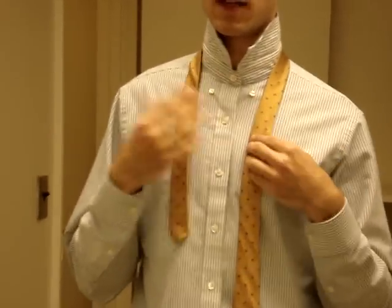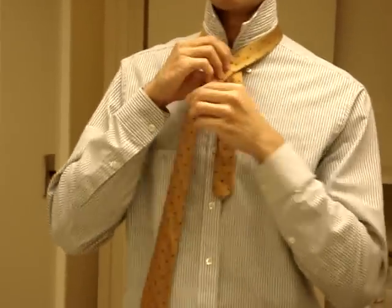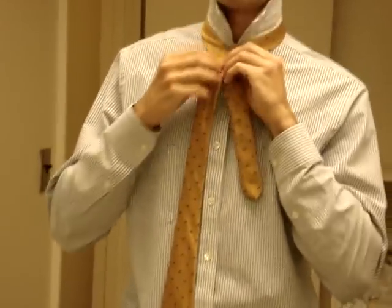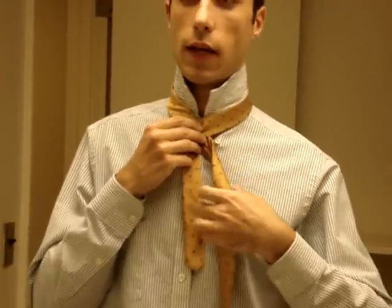This is my right hand and this is my left hand. The first thing I'm going to do is take the wide end and put it in front of the narrow end, and then bring it behind, just like this, so I have the wide end again in front of my right hand.